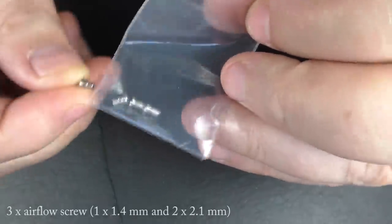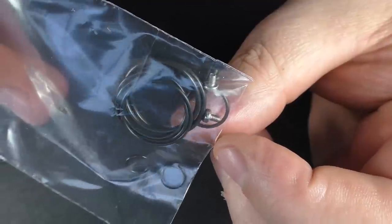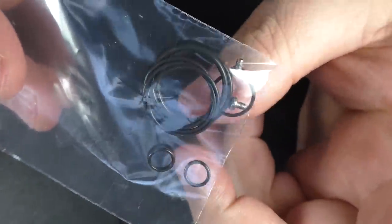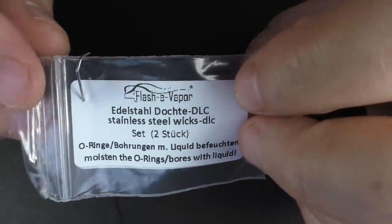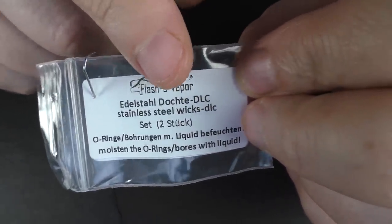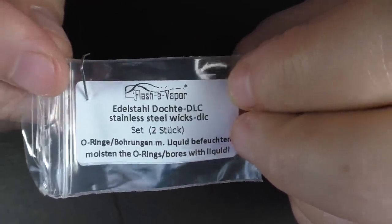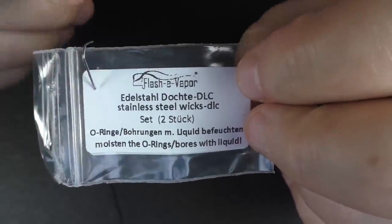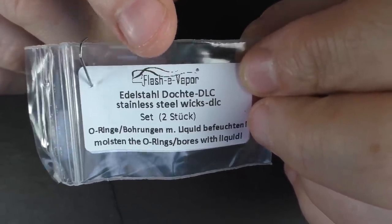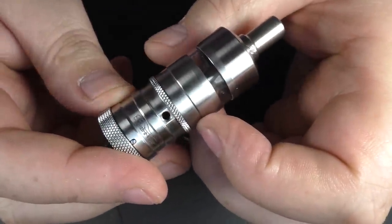You get some little airflow inserts — here's another one I've taken out. Another bag with post screws and spare o-rings galore. There was also another bag that came with two little inserts. You used to use stainless steel mesh wick for wicking inside a Flashy Vapor, but they've come out with these little guys — I'll show you them in a second inside the device. And of course, we have the RTA.